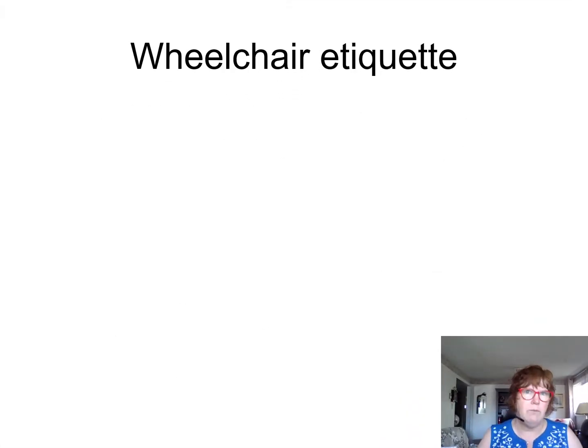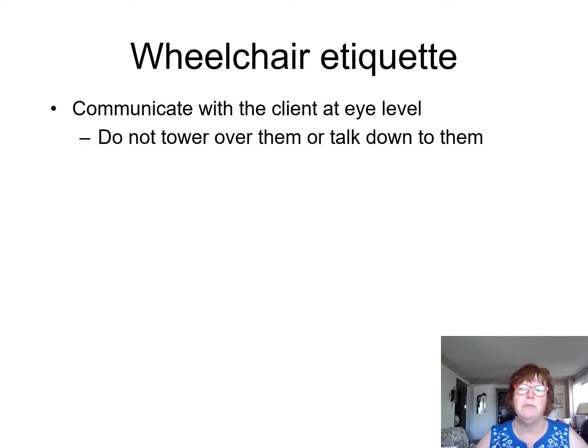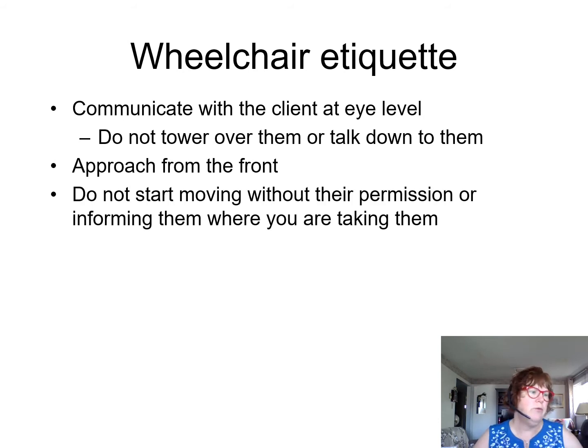Wheelchair etiquette: when someone's in a wheelchair, don't push them too fast. Communicate with them at eye level — don't tower over them or talk down to them. Approach from the front. Don't just move them anywhere without their permission or informing them, even in the hallway for safety reasons.